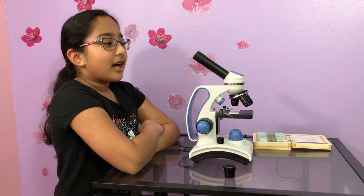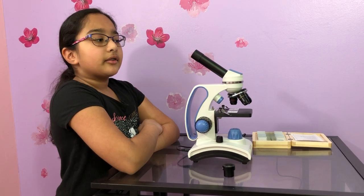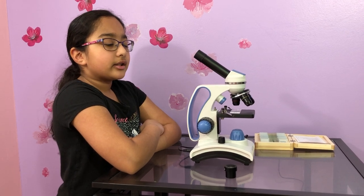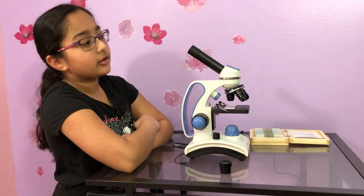Hello everyone, my name is Sachi and today I'll be telling you about the different parts of a microscope. Right now I have an Amscope 162c and I'll be telling you all the parts.